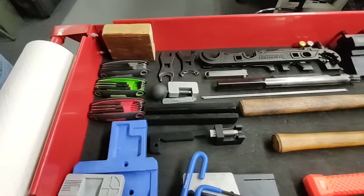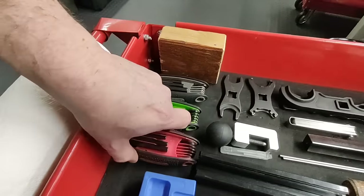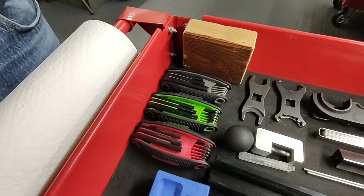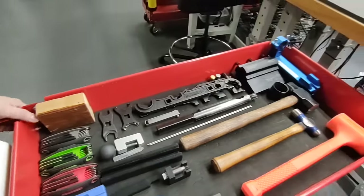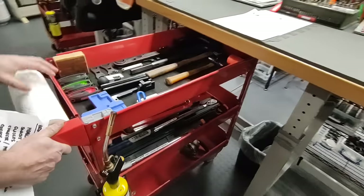We also have Torx and Allen bits here, though all the different bit drivers are up on the top of the bench. You can roll and move the cart around your workspace.